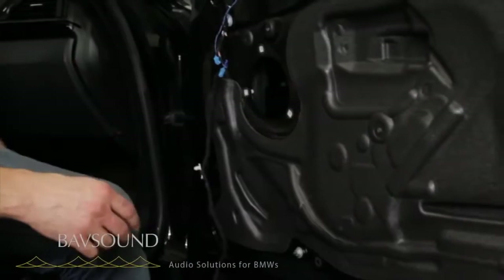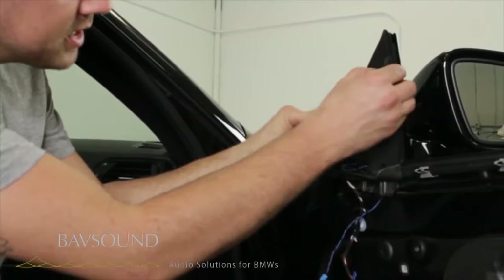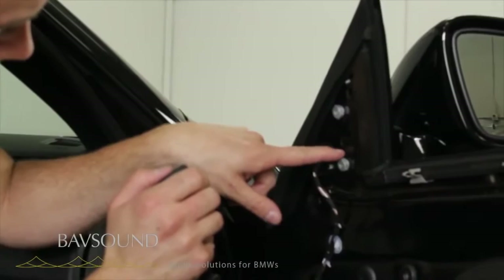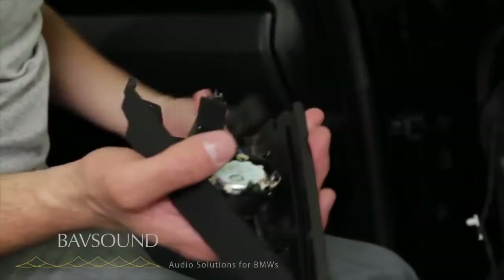We're going to get this tweeter pod off. To get the tweeter pod off, there's a little tab up top that just pops in, and then there's one on the bottom that goes into a little slot. So we actually need to remove the top half first like so, and then we lift up and out. You can see right back here this little tab — it sits down in this little U, we lift up and out and it comes right off. Then the tweeter pod comes off, and we pop out the tweeter and take off the wiring. We take this up to our workspace to get the new tweeter installed.